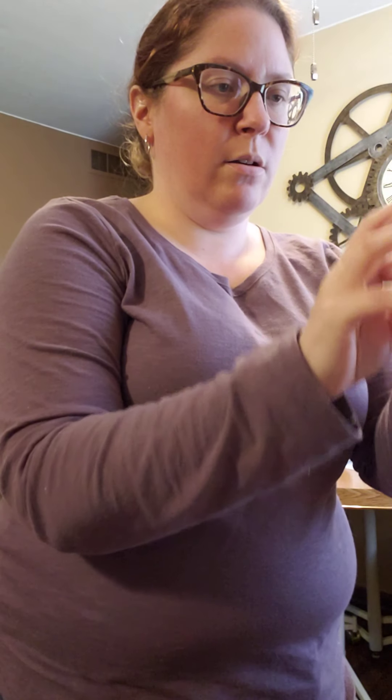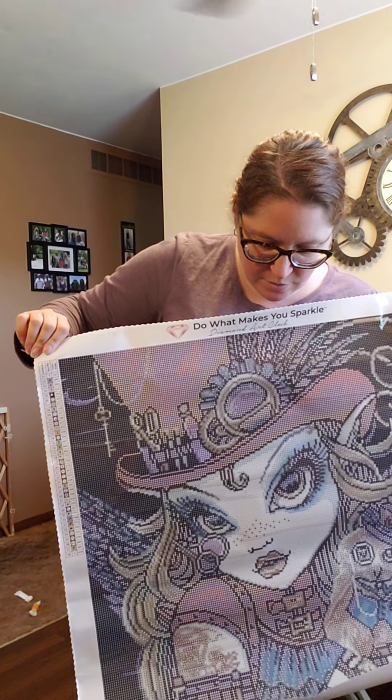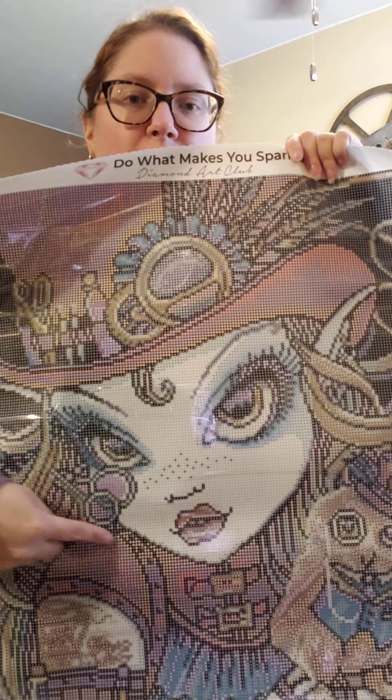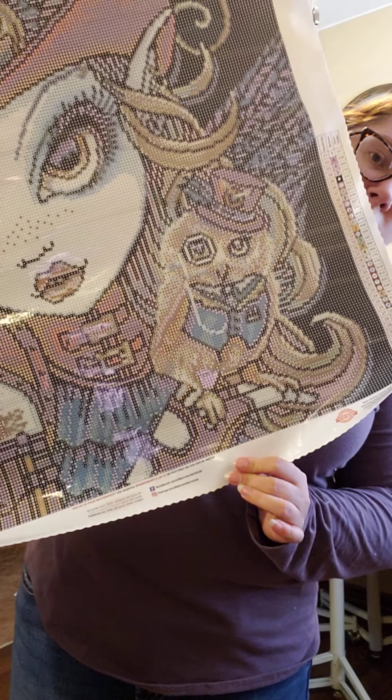This one is 22 by 22, so it's a perfectly square image — and Diamond Art Club doesn't do a lot of square. This one is Jewels and Burn — it's like a steampunk with an owl. She's very steampunk with all the stuff in her hat, the little eyewear and everything, and then there's her little owl to keep her company. I really, really liked this image.